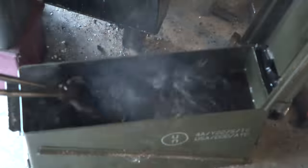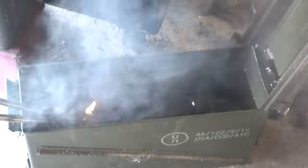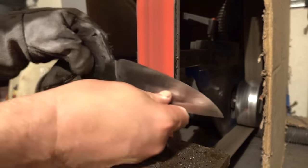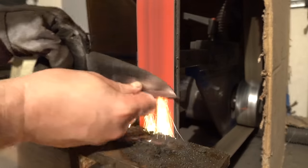Heat treat is quenching in Parks 50 oil, and this 1084 hardens up real nice. I'm going to temper it at 400 degrees twice. As you can see there's a little warp — I had to clamp it to some angle iron, and that actually worked in this case. It straightened it out really nicely.